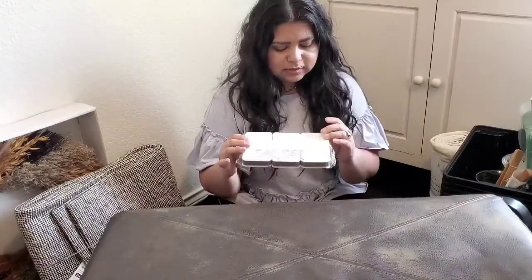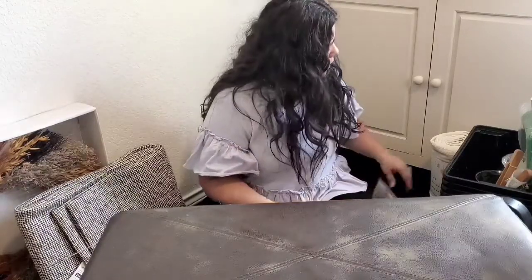I also got these sponges. I've heard a lot of good things about them. It looks like it has a rubber side on one edge. These were like $2 for three — that's pretty good. This blanket was $17 I believe.